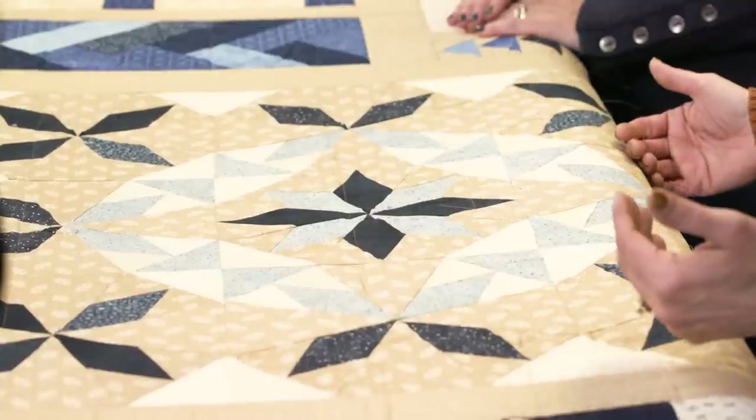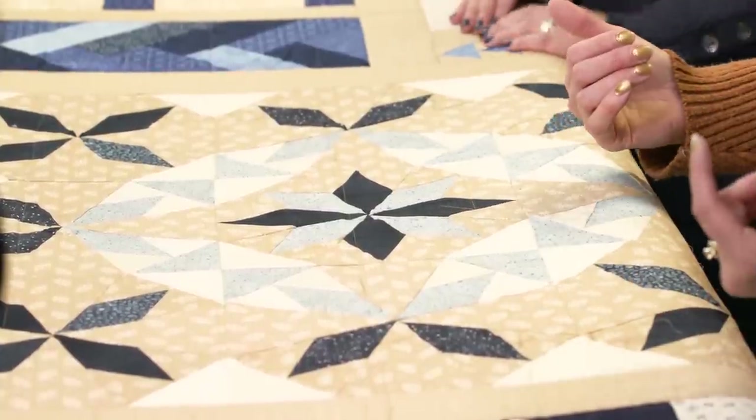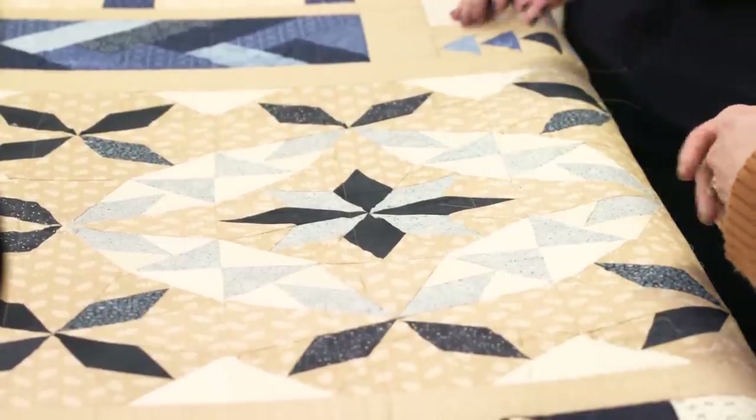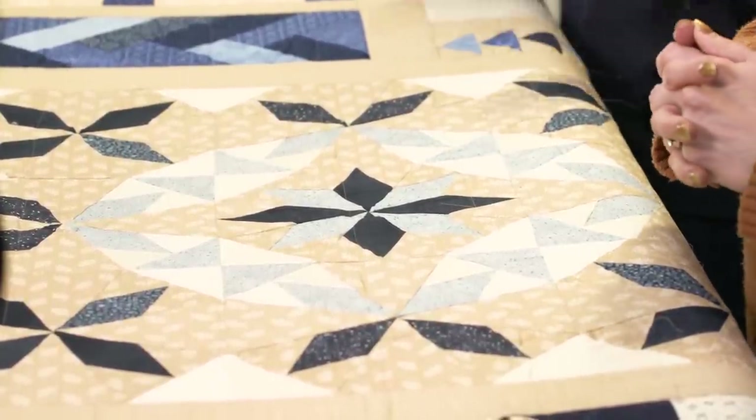But it is too big for me to quilt a design using my Pro Stitcher in one throat space. Even though you're using the Forte, that's got a lot of throat space — it's just a big block. So how do we tackle this?